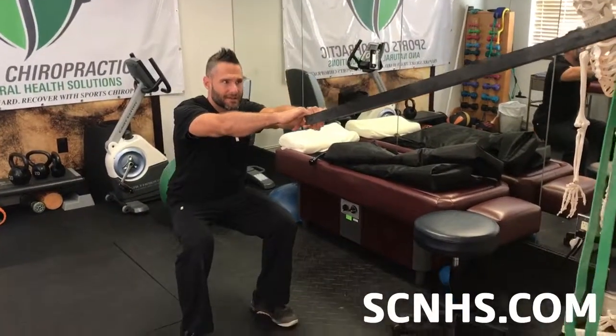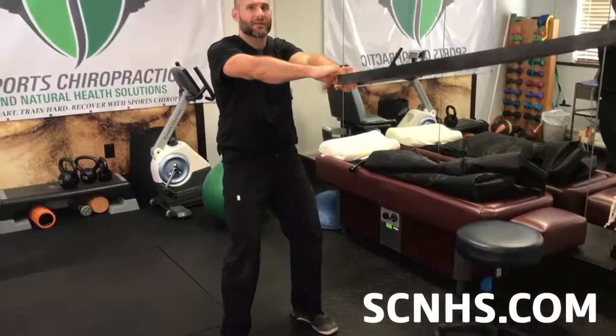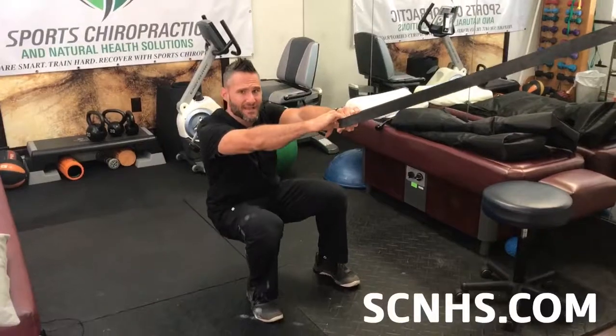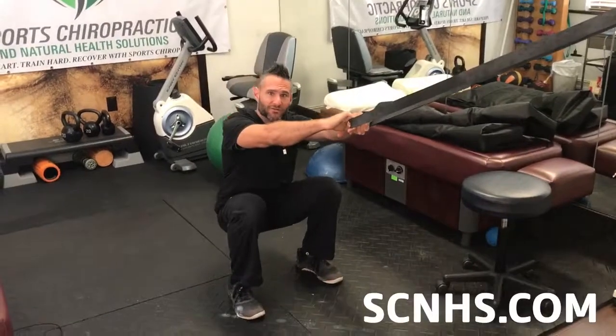Then I'm going to shift to my left, slowly go down and slowly come up, really feeling all those muscles firing and contracting. You go on each side for a total of 20 reps, and what this is doing is activating your left and right side.